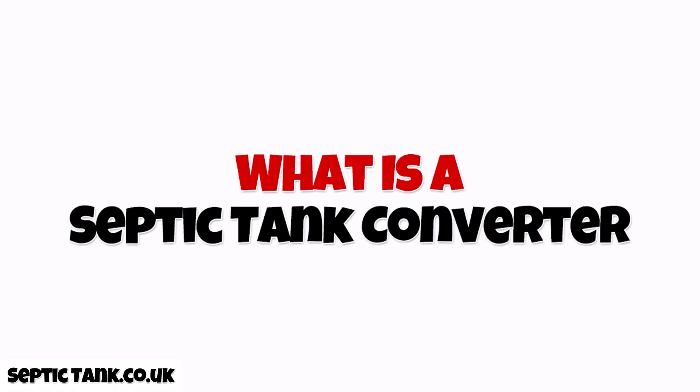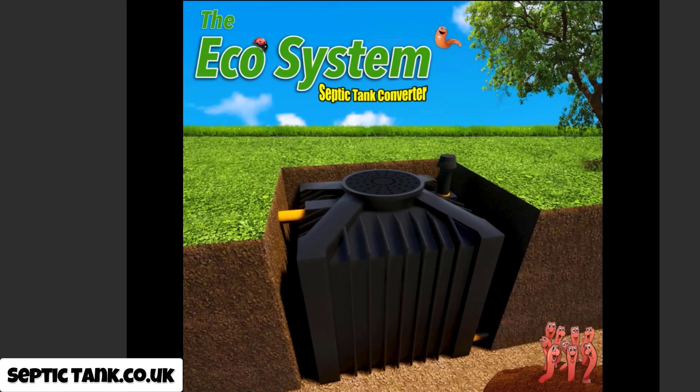So if you've got an existing septic tank that doesn't conform to the new rules and regulations — i.e., it hasn't got one of these new MOT certificates — you can put one of these in instead of having to pay £10,000–£15,000 on replacing your old system, or installing one of those electric bio digesters that cost around £1,000 a year to run and £15,000 to install. These organic septic tank converters will save you at least £12,000–£13,000, and you can put them in yourself within a couple of hours.